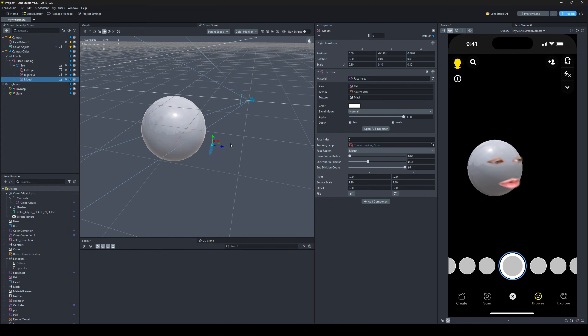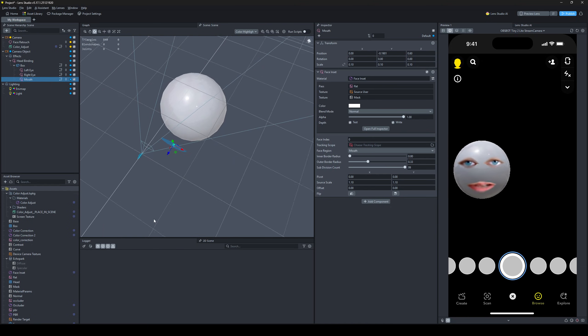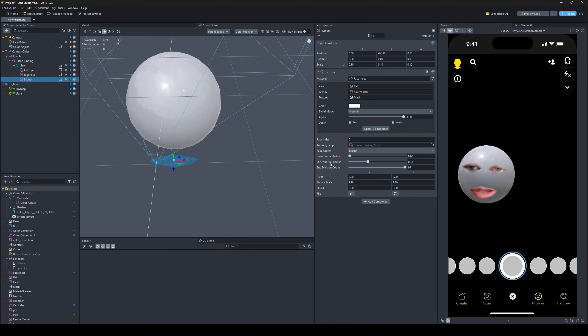For a peanut or spherical shape like this, it's really good — it looks 3D. So 0.6 on the z, or whatever z value you find works really good. Play around with the radius to work with your mouth and your lips.